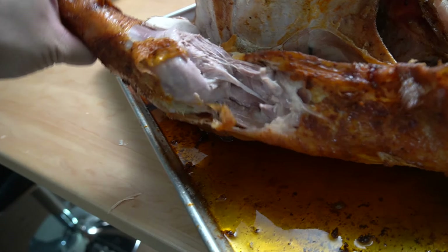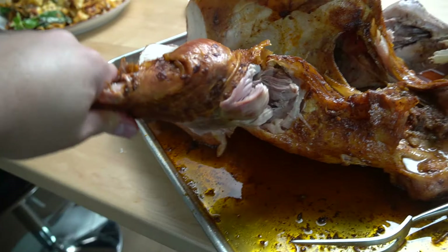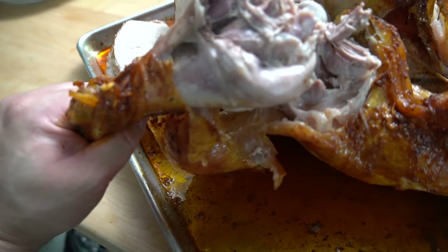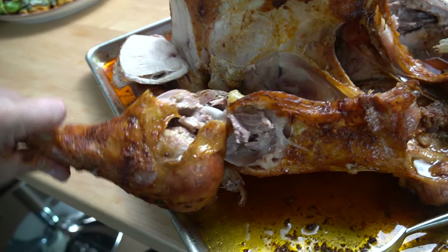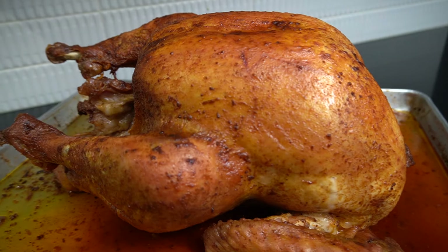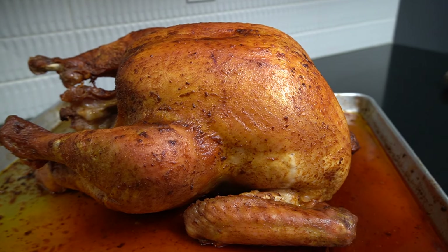Mmm. This needs some sides. Let's go, my friend. This is how you cook the best whole turkey ever in the oven.